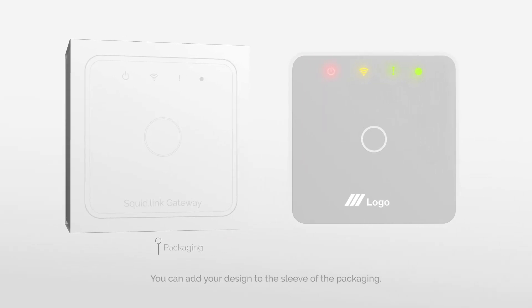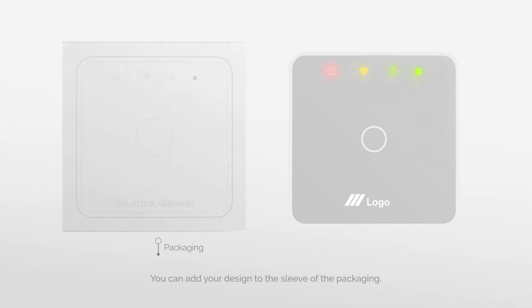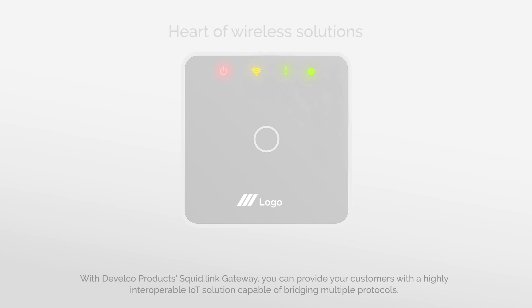You can add your design to the sleeve of the packaging. With Develco Products' SquidLink Gateway, you can provide your customers with a highly interoperable IoT solution capable of bridging multiple protocols.